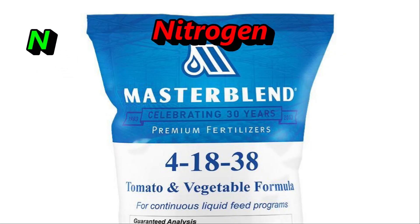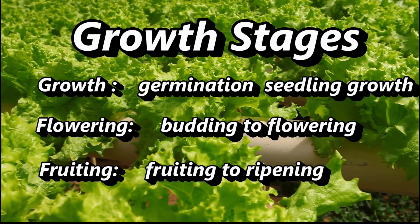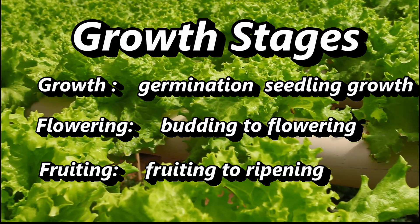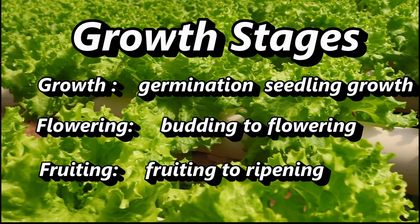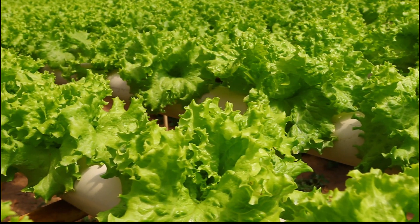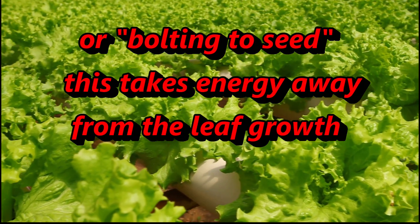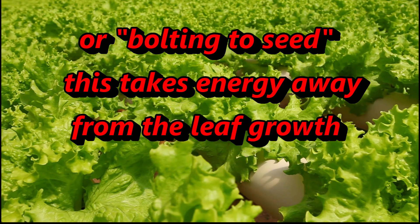I'll get to the micronutrients in a moment but first a little more about NPK. The N stands for nitrogen and this is important at the beginning stages of a plant's development. Most people think of the growing cycle in three stages: growth, flowering, and fruiting. For leafy greens we eat the leaf part, and when the plant gets to the flowering stage the leafy parts usually taste bitter — we say that the plant has gone to seed.